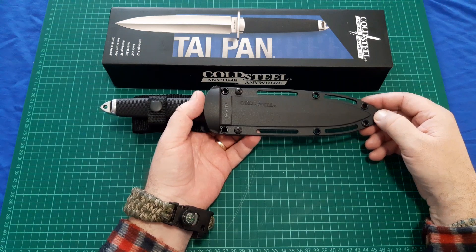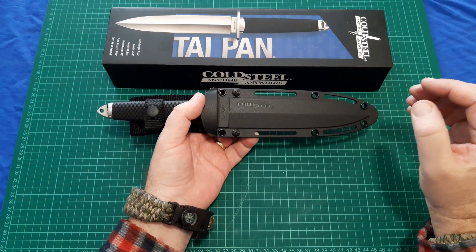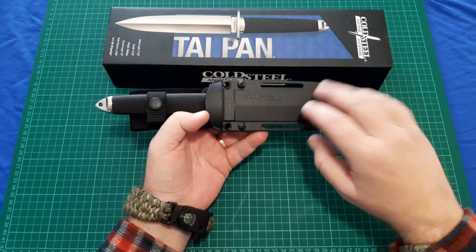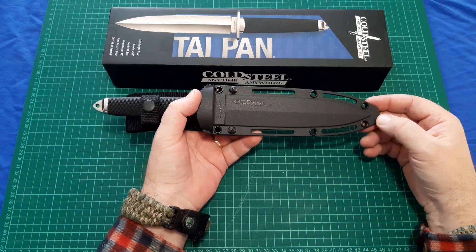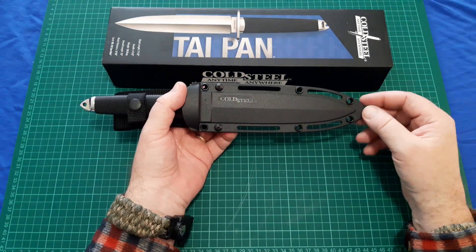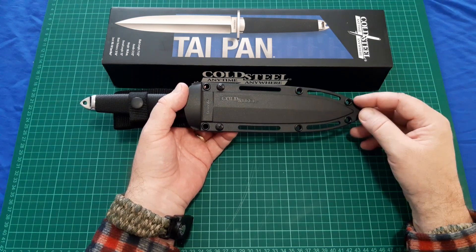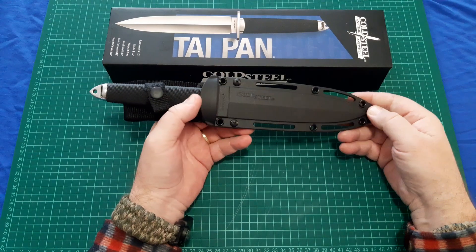I ended up calling Cleavers and saying I would cancel the order, and asked them if they had the Taipan in stock. They did, and here it is — so I bought it. It actually saved me a bit of money. The Black Bear Classic was $389 from Cleavers, and this one was $299.99, so it saved me $90. And I'm entirely happy with it.